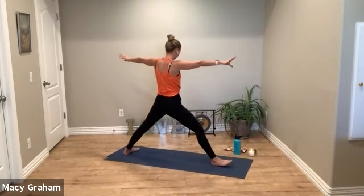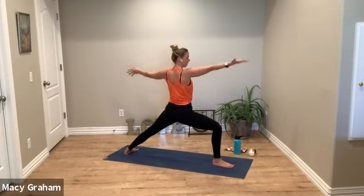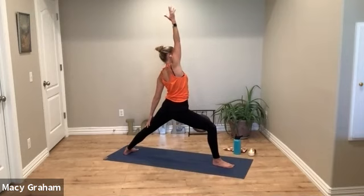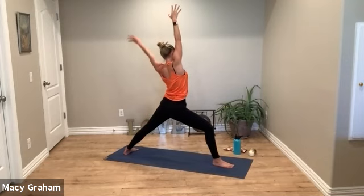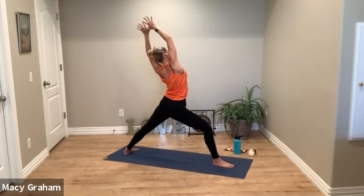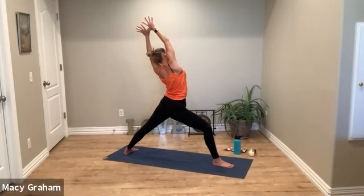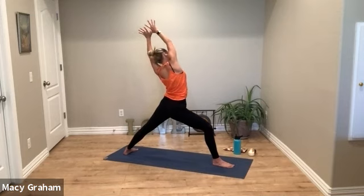For warrior two — right knee bends, left leg straight, squeeze the kneecap. Gaze over your right fingertips. Then inhale reach your right arm up for reverse warrior. A little different today — reach your left arm and clasp your thumbs up overhead, but continue to reach back like reverse warrior so you're breathing into your right side body.